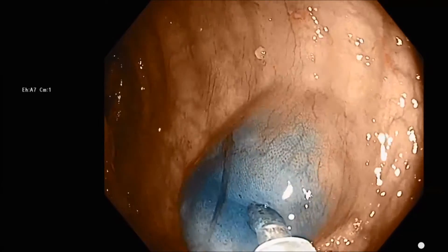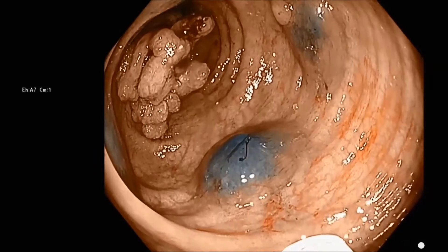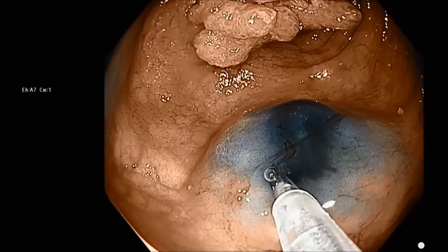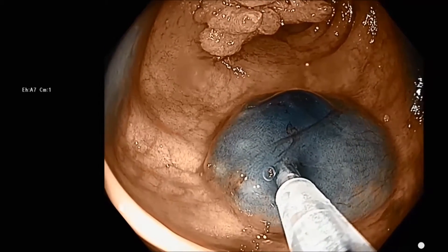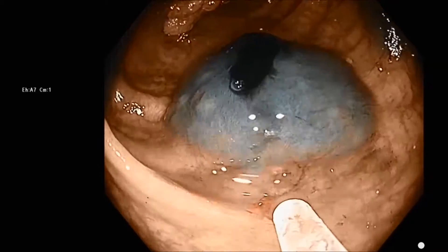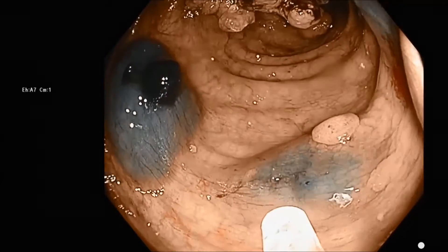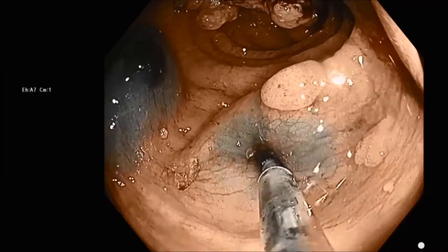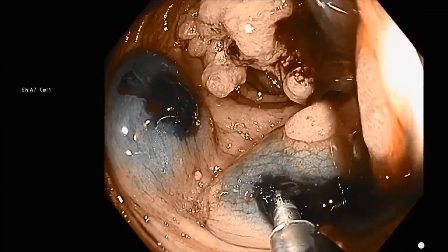Then we're going to inject our tattoo with spot directly into that. Notice how our blebs are spaced around four quadrants and are at the same level, about two centimeters distal to the tumor. We've got the needle in the first bleb and we're injecting a cc of tattoo, then repeating this process, going around and injecting each one with a cc of spot.